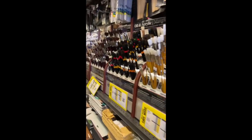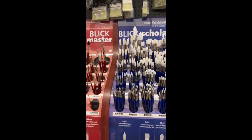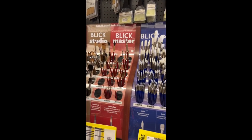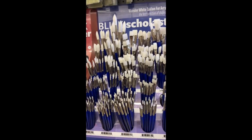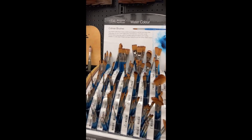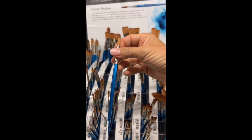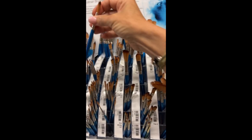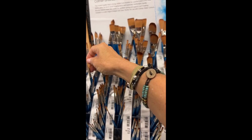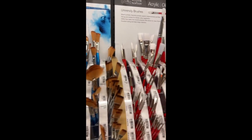I'm in the brush aisle right now and I was surprised — I didn't find the Blick golden tacron brushes; it looks like they only have it online. So I may try a couple of these scholastic ones. I don't spend a lot on brushes for the kind of work I do. I really do like these Winsor Newton Cotman brushes — even though they're a watercolor brush I'll use them. The round number six is probably my favorite.